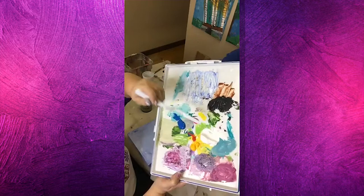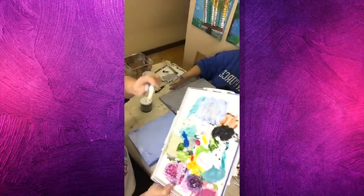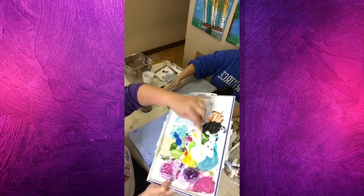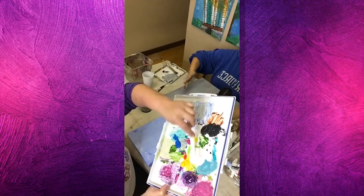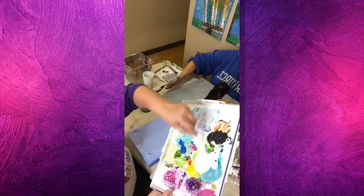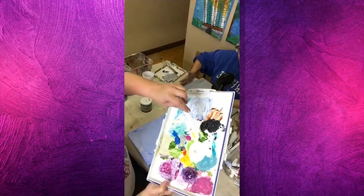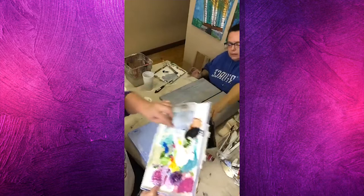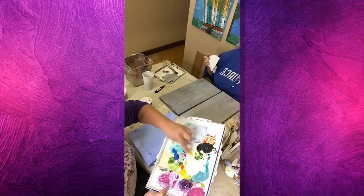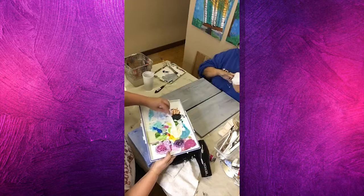I've got cadmium yellow medium, a little bit of cadmium red medium, and some white, and I'm going to try to make a big pile of flesh tone — by adding just a minute amount of red to begin with. That's almost a flesh tone by itself! I'm going to get just a very small amount of yellow now. It just needs to be where you don't smear anything with your hands when we go over the next layer. Give it a little bit more color.